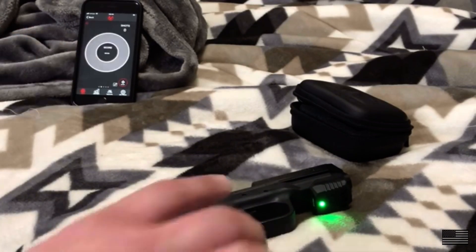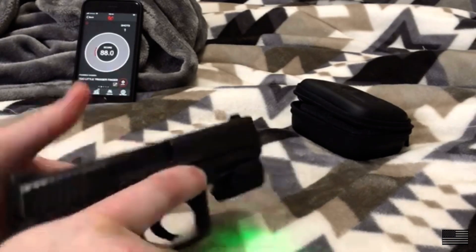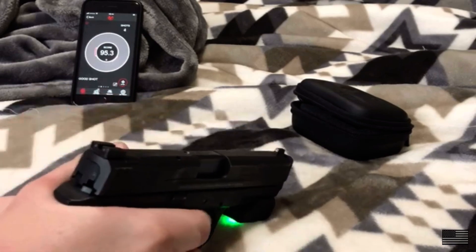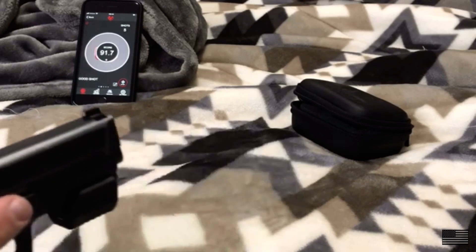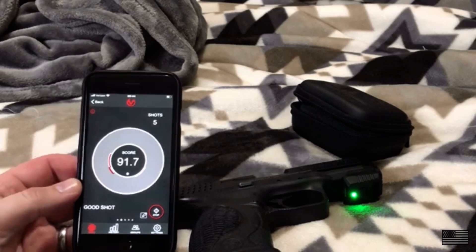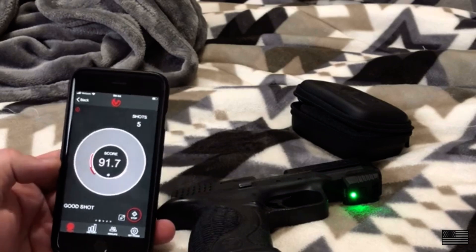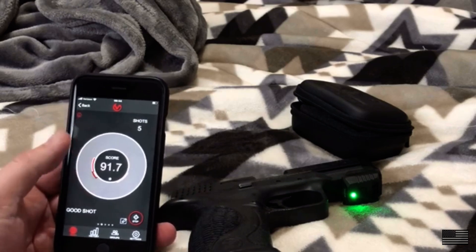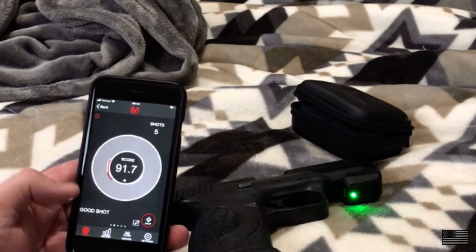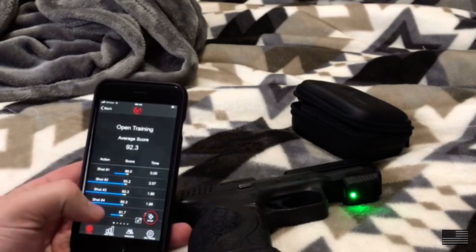Now I'll speed it up a little bit — same thing, let's start. There you go, that's five shots faster. What you start to see is it's detecting a little bit of movement. As I speed up my trigger, it's detecting slight movement to the left. Keep in mind this is very sensitive — the gun isn't moving much, but it's still picking it up. My average score was 92.3; I had an 88 and the rest were in the 90s.